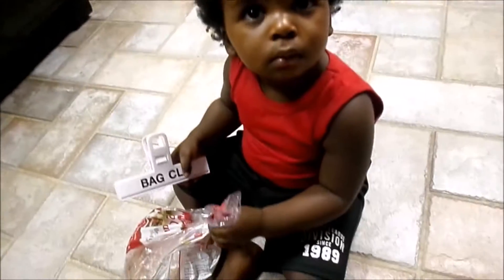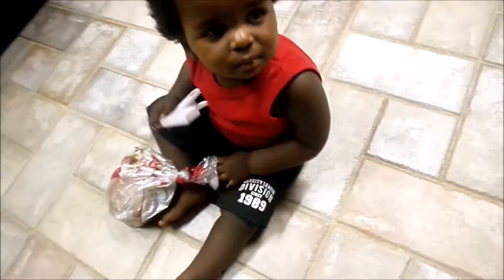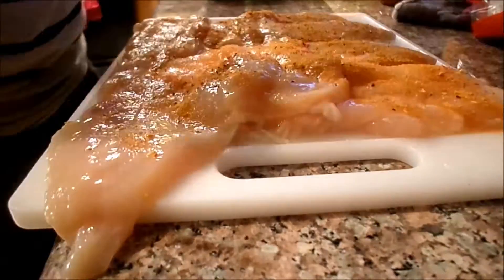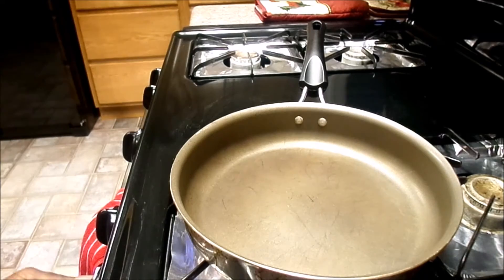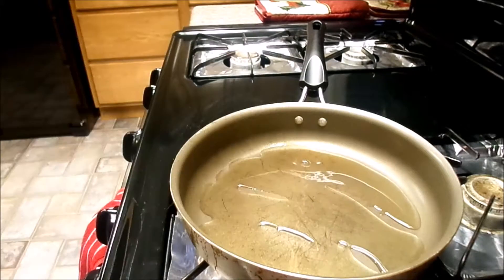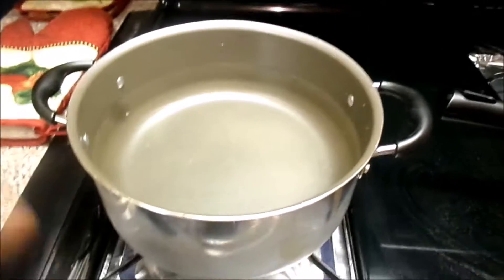I've got my little helper Isaiah in here with me. What you want to go ahead and do is have your pan heating up with your olive oil in there, and also have your water boiling for whatever noodles you're putting in.